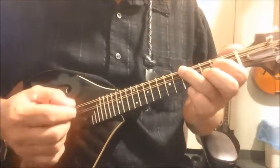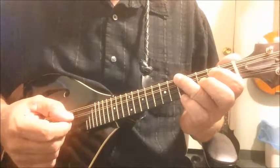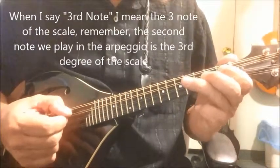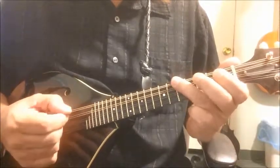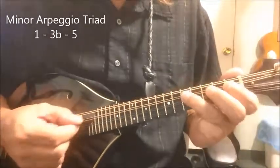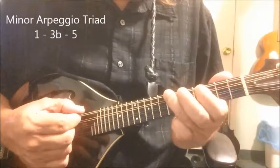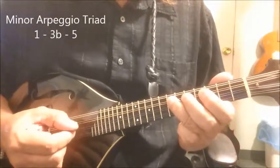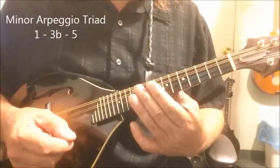Now, if we want to play a C minor, we have to flatten the three — that means we drop the third note a half step. So we've got the major pattern, the minor pattern. You just drop that third note one half step and you've suddenly got a minor arpeggio.